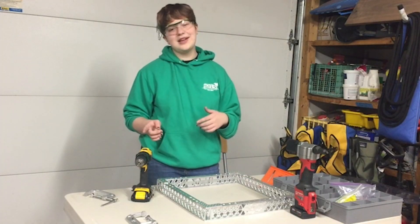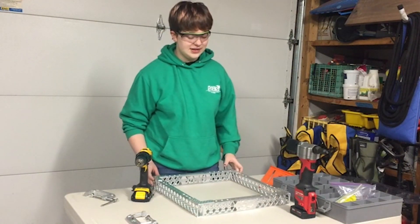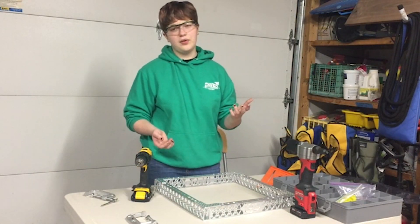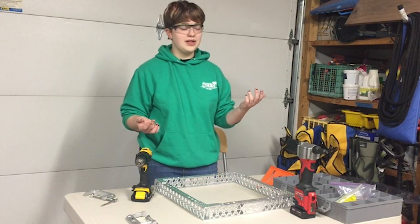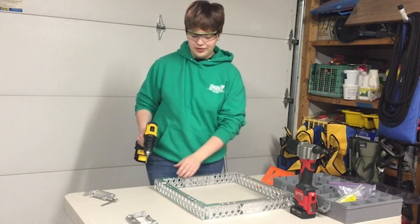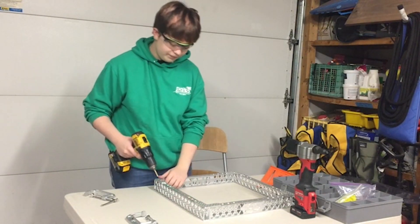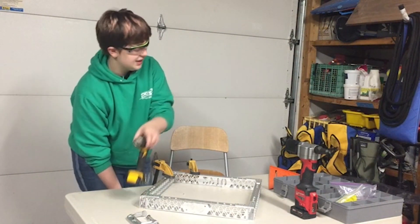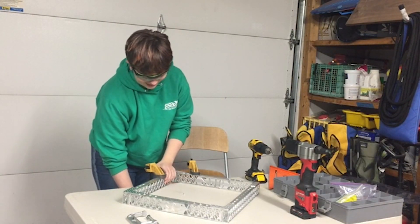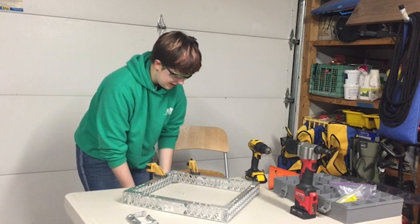So the next step in the process, now that I've secured all of these gussets preliminarily, is to drill out the rest of the holes so that we can add more rivets. I've just got my drill and I'm going to go around and drill out the remaining holes in the frame underneath each gusset. I'm clamping this piece to the table for the sake of safety — we don't want it going anywhere that is not predictable or wanted. So I'm using two clamps to just clamp it to the edge.